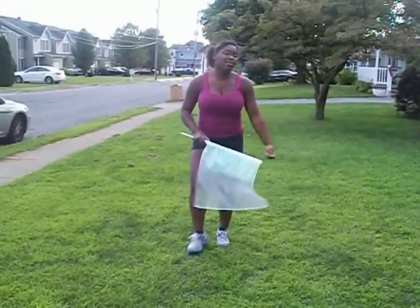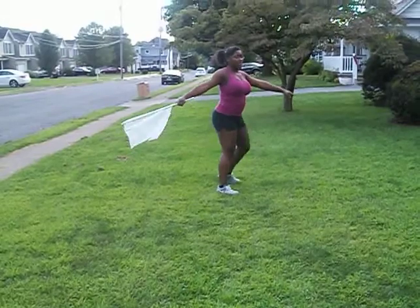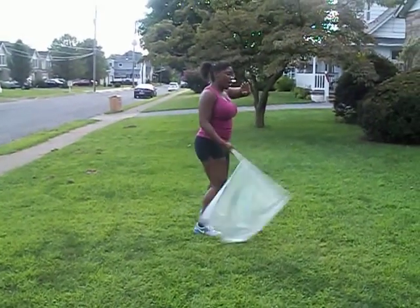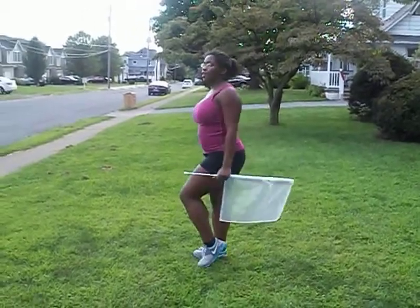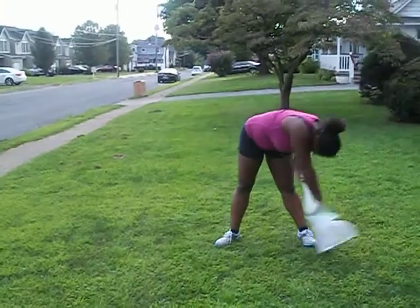So let's try that again. So it goes step, together, step, together — right, left, right, left — up and out and in. Right, left, right, left, around and down.